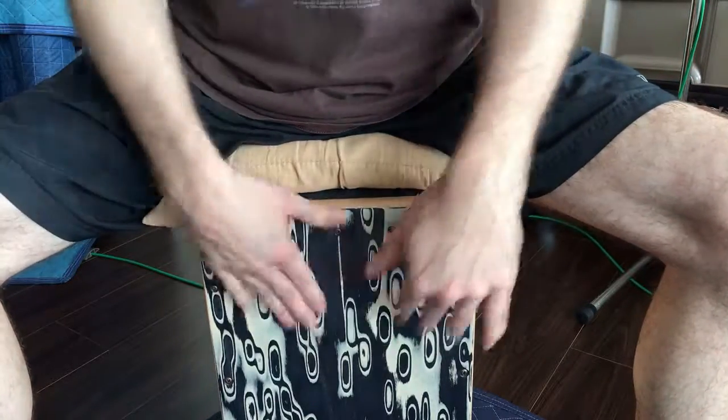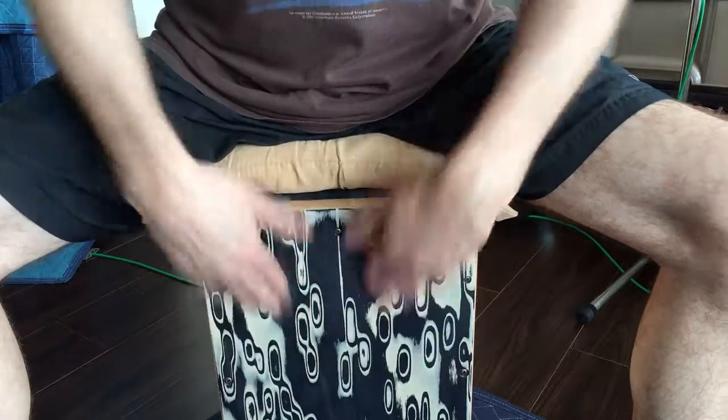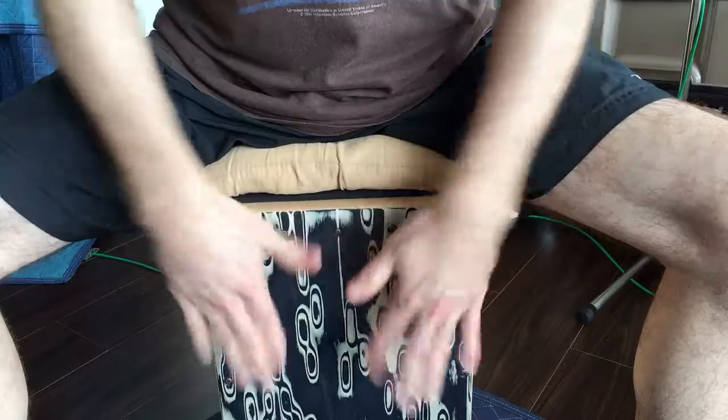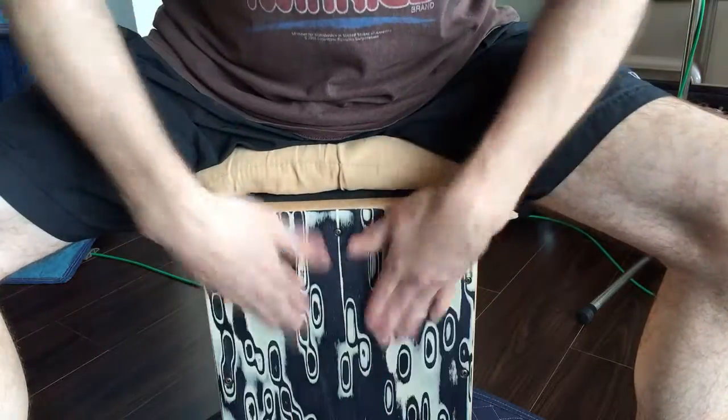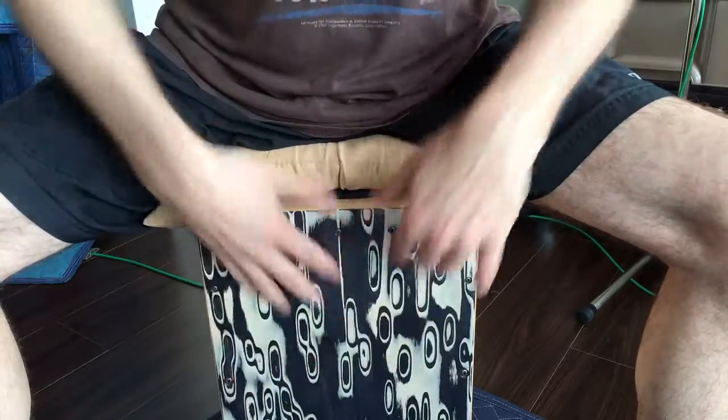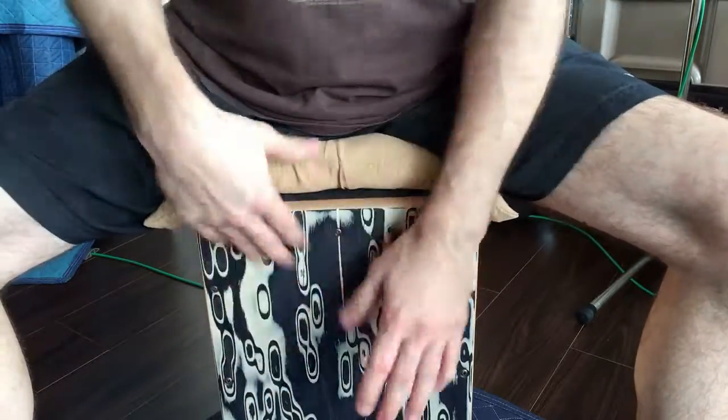Then there's this sort of thing, exaggerated, then the kind of skipping thing, then the kind of pulling version.